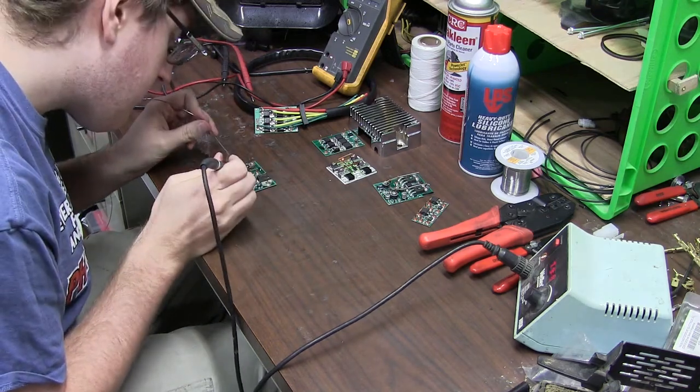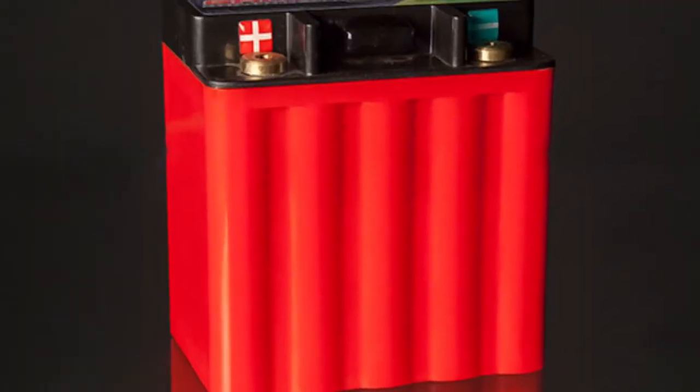So we took that request to heart and went back to the drawing board. We completely redesigned our rectifier regulators and we worked closely with the guys over at Ballistic Performance Components to bring you a newly designed rectifier regulator that will work exclusively with the Ballistic Performance battery.